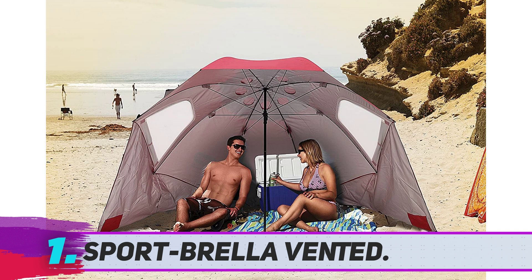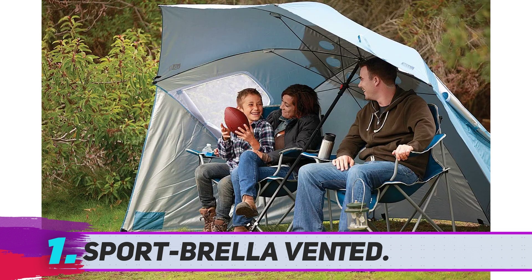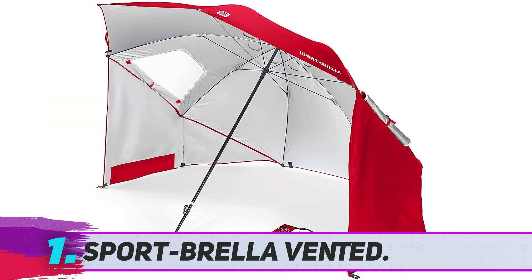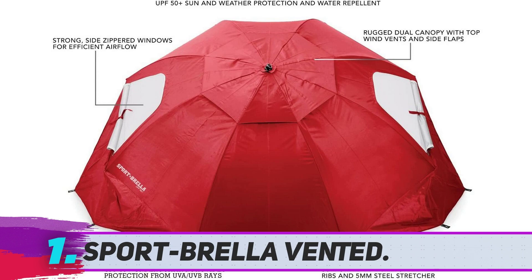Due to its umbrella-like design, the Sport Brella ranks among the best beach shades in terms of portability. It measures only 54 inches when folded and packs into its own carrying bag for easier transportation. When you reach the beach, assembly is pretty straightforward — you open it like a standard umbrella, adjust the length of the telescoping center pole, and stake down the sides with the provided ground stakes.